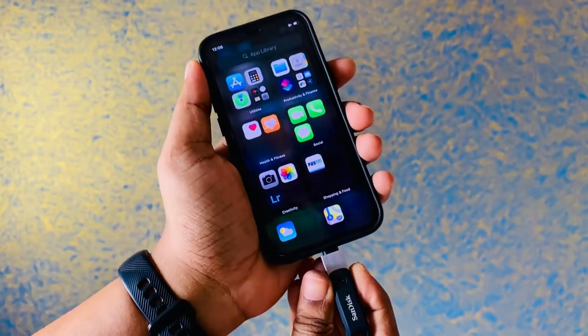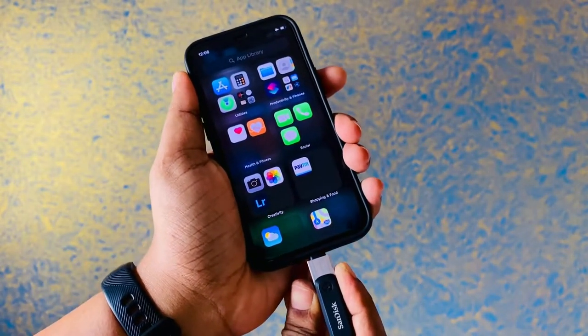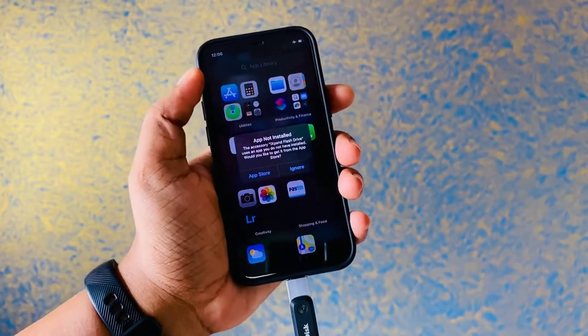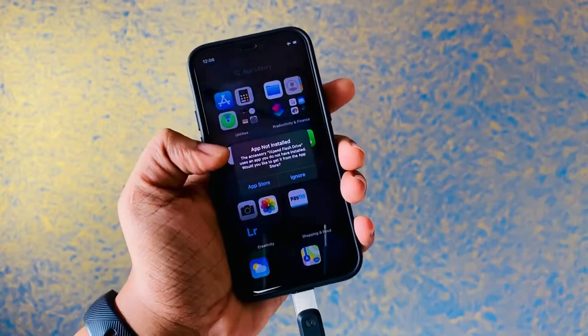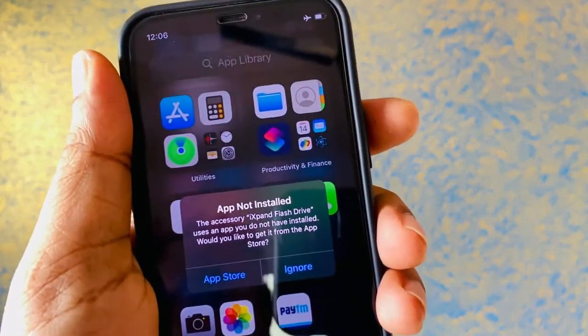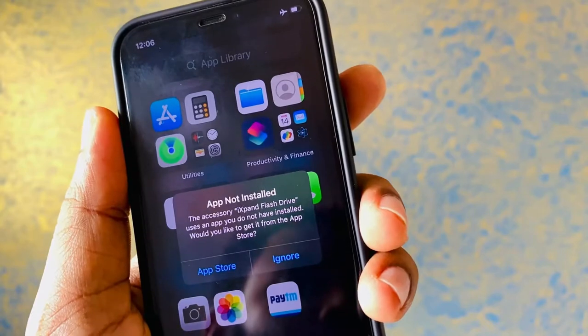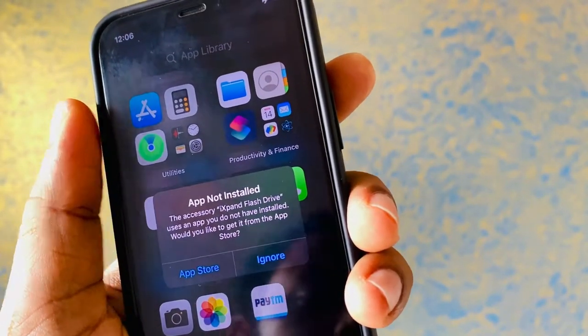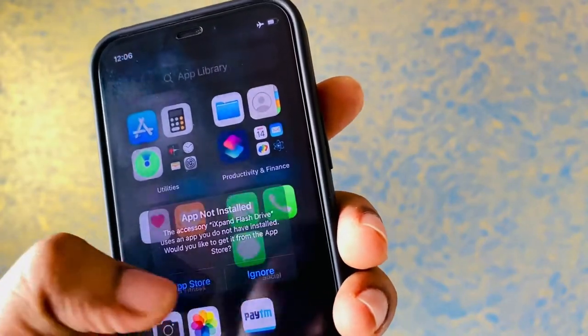All you need to do is connect the iX Pen Drive by SanDisk - I'm having a 64 gig - and this will prompt you to install the particular app. This is one of the fantastic pen drives available in the market. Once you click on the App Store link, you will be able to go directly to the App Store and install the software by SanDisk.